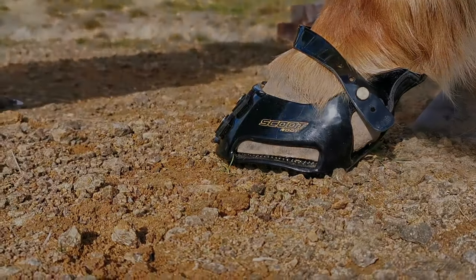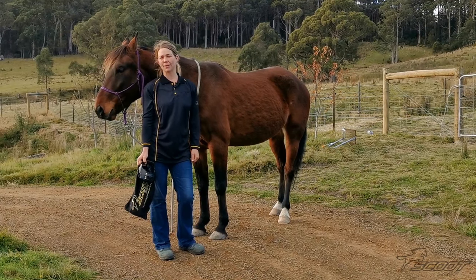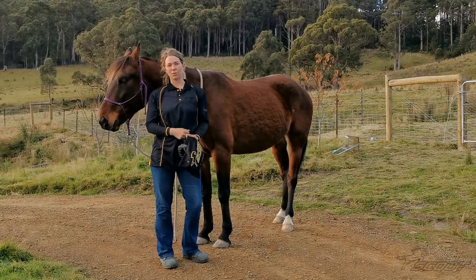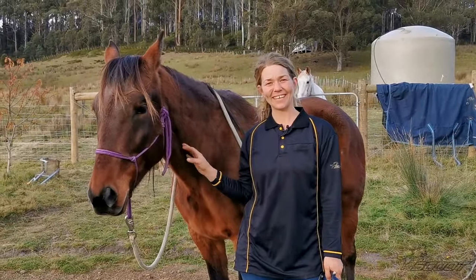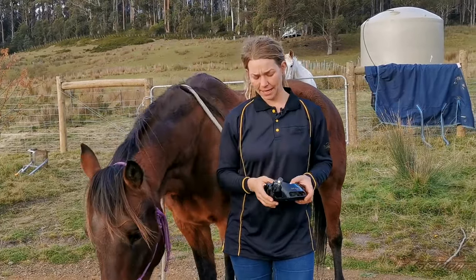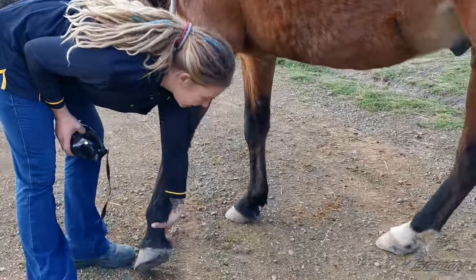Hi everyone, today I'm going to show you how to evaluate the fit of your Scoot Boots. If this is your first time using Scoots, it's very important to check the fit before you use them so you can exchange them without a hassle. If you need advice on how to put the boots on, please check out our other video. This is my horse Boy — he's 13 and wears a size 5. For this video I've taken the gaiters off so you can see better, but please always use the gaiters when you use Scoots.